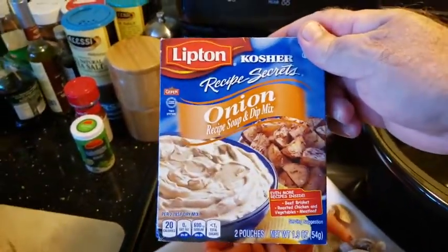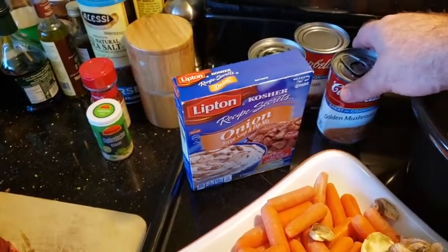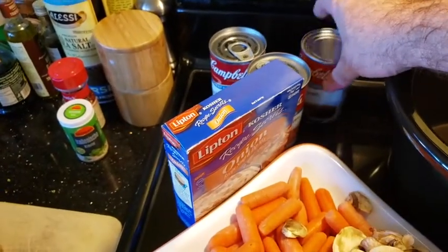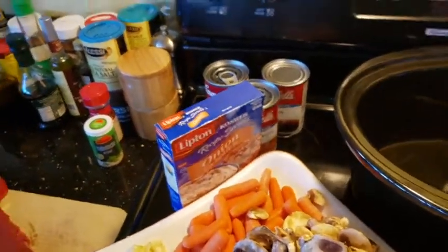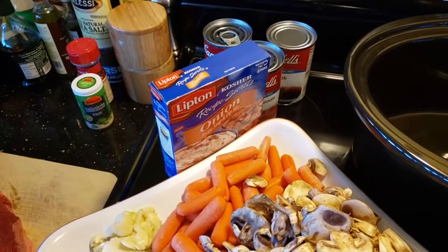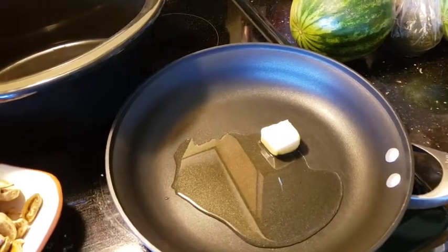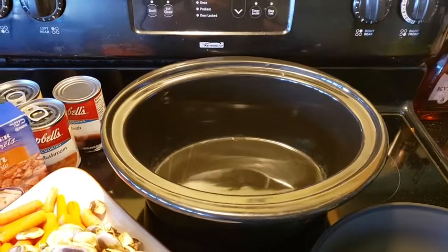I always use one packet of the Lipton Recipe Secrets soup and dip mix — that's my dry seasoning. This is kind of a take on my mom's recipe. She always used golden mushroom soup, which makes an incredible gravy. I've got two cans of that. And a can of beef broth. I've also done red wine, but the red wine I've got on hand is basically vinegar at this point, so that's not gonna work. The first thing I'm gonna do is sear the roast off in a little bit of olive oil and some butter. And remember to spray your crock before you start putting things in — you'll thank me for that tip later. So let's get this meat searing.